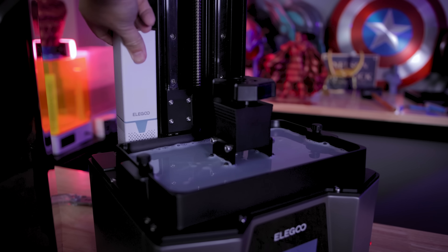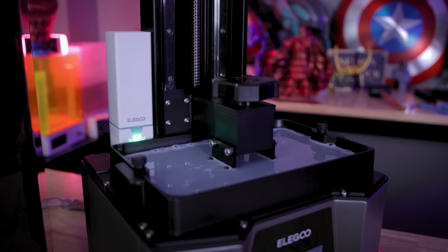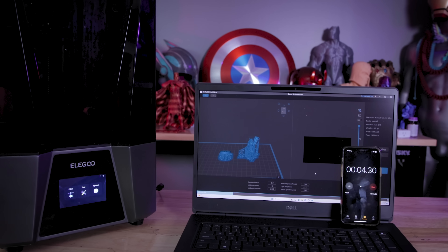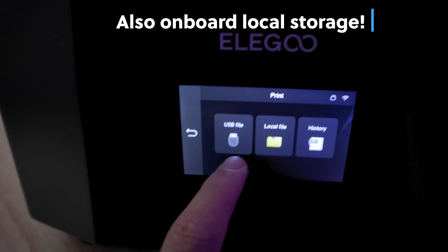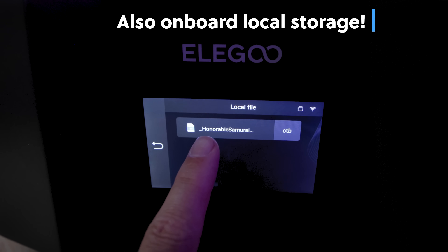There are also USB ports on the top of each side of the printer so you can install the carbon filters. The wireless transfer works extremely well and is pretty quick — it works with 2.4G and 5G networks. You can slice directly on your computer, send the file to the machine, and start it directly from the machine as well.